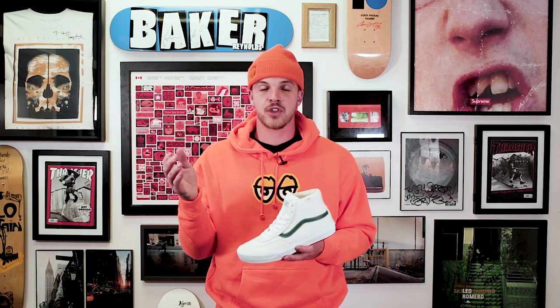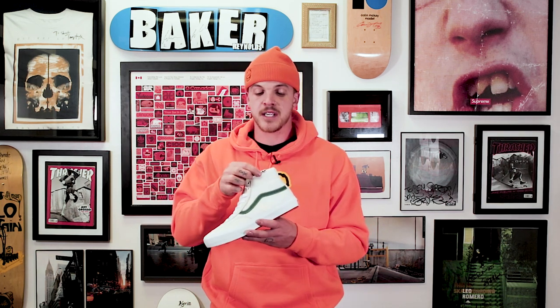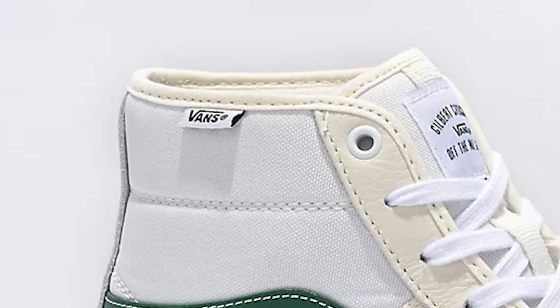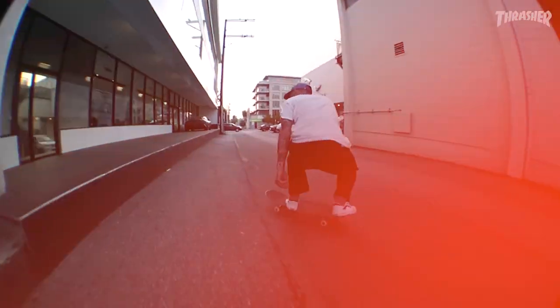One thing that's interesting on a lot of the Vans skate shoes is the checkerboard tab. This one still has it but they flipped it so the checkerboard is actually facing in and the Vans logo is facing out — usually it's the other way. That checkerboard tab shows that it's made for skateboarding.